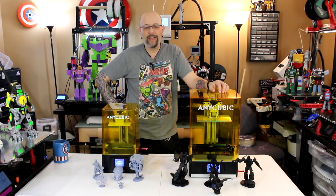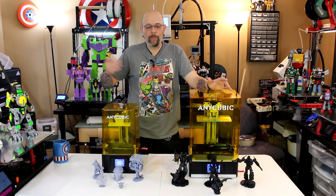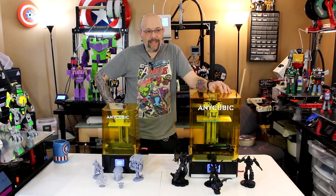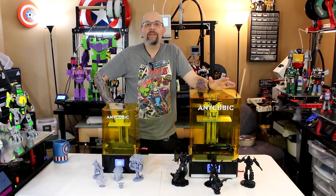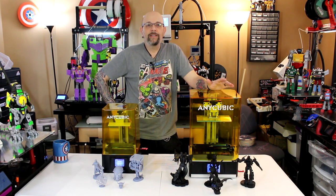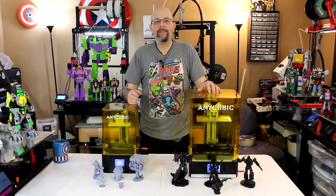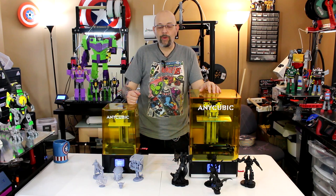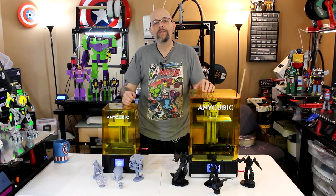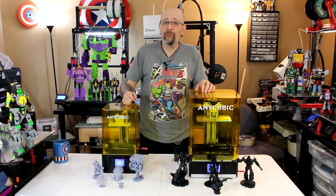Normally I will take the machine, unbox it, or at least show you all the parts unboxed. I did this kind of backwards — because I wasn't feeling well, I set up a bunch of prints and ran them. You can see them right here. I'm going to talk about the printers a little bit and show you the prints. I'll do some close-up shots so you can see them. Don't mind some of my shoddy supporting — those are my fault, not the printers.